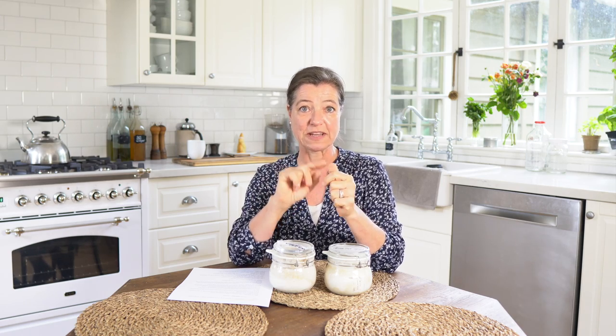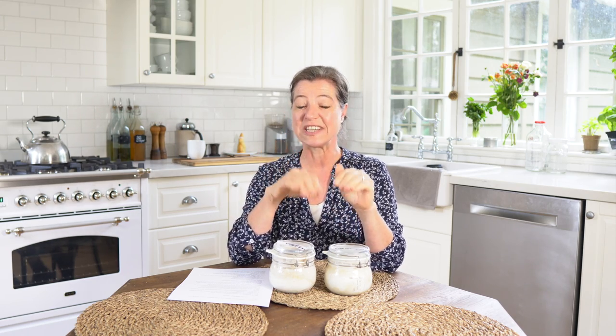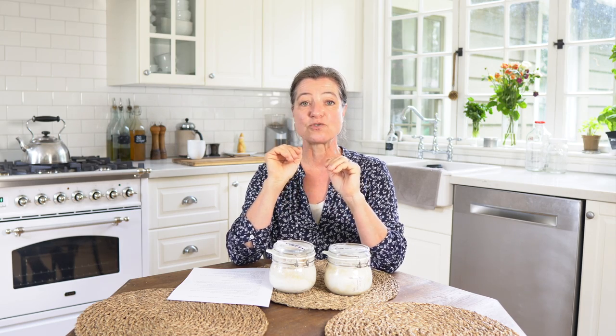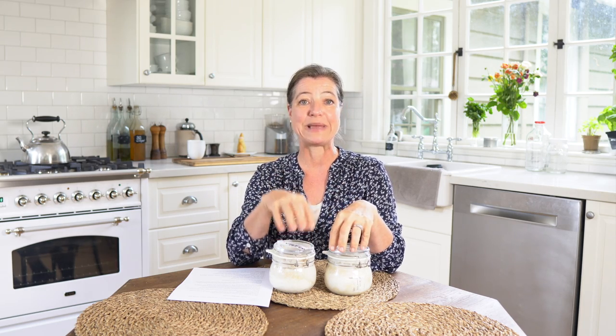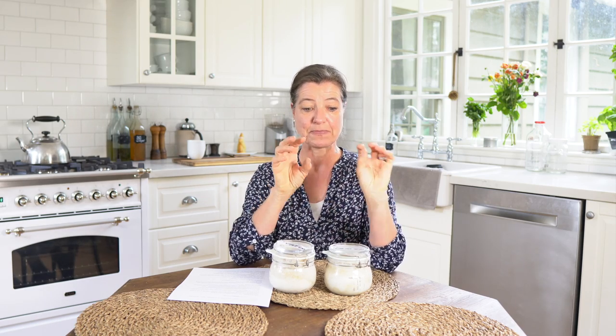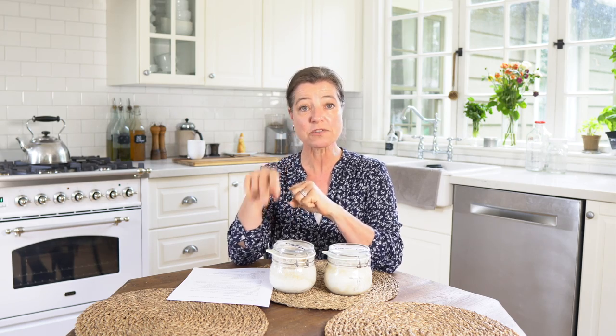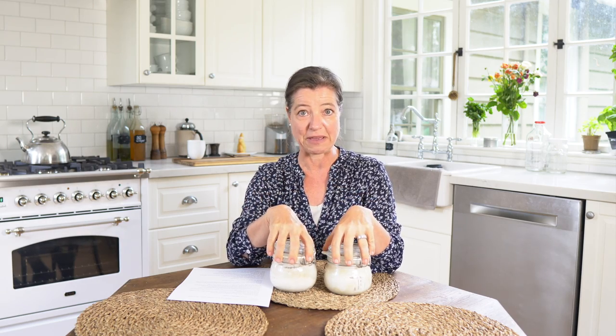And then I have another one called Easy Sourdough Starter – no feedings, no discards. That is really about how you can maintain your starter once you have made it. So basically, first you make a starter and then you learn how to maintain it. I also suggest that you watch this video if you're completely new to this method.